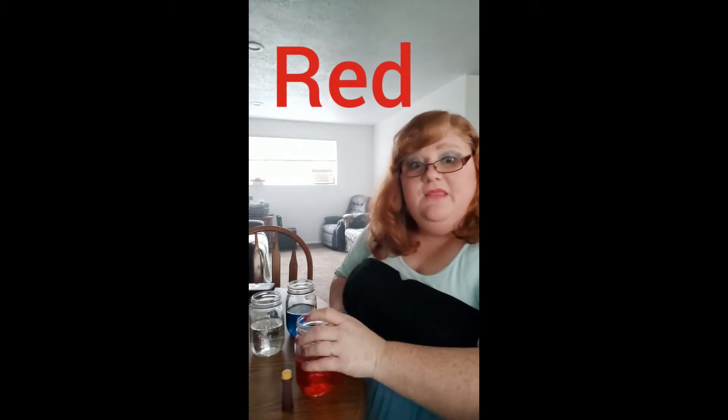Can you find something red in your house? I see in my house I have red tomatoes sitting on my counter. Red tomatoes. What do you see that's red at your house? My glasses are red on the outside. Red glasses.